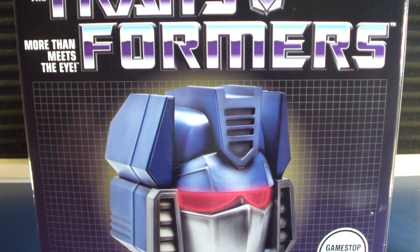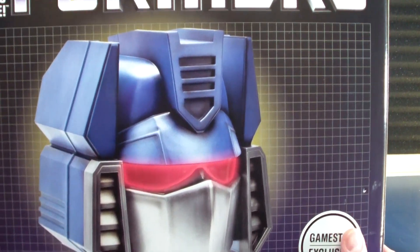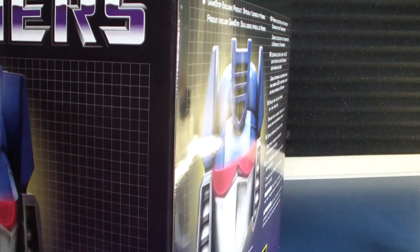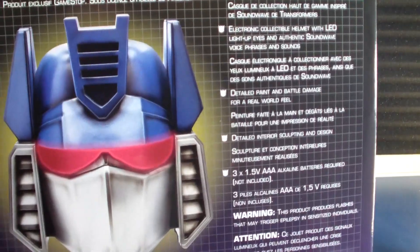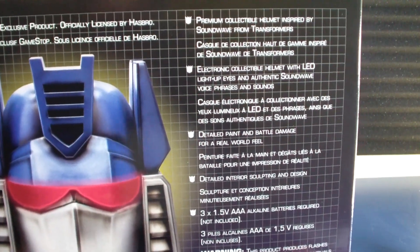What is up people, Atomic Tofu here today doing a review of Modern Icons — the Transformers GameStop exclusive Soundwave helmet. I got this figure — or rather this helmet — not on GameStop, I got it off eBay. I didn't think I would finish my set of these guys. I think that's all they made: Optimus Prime, Megatron, and Soundwave.